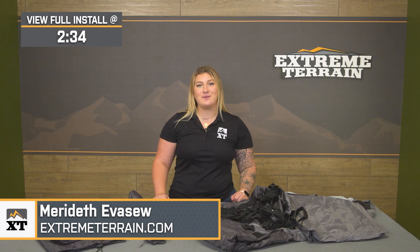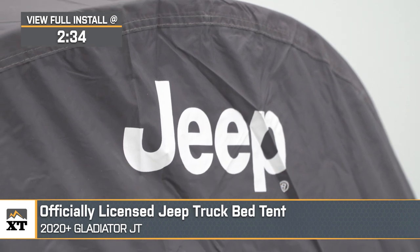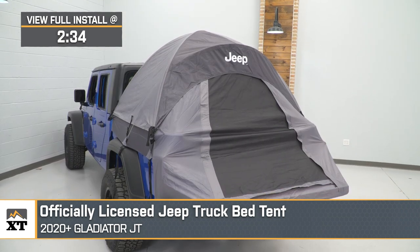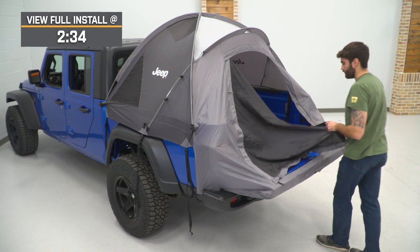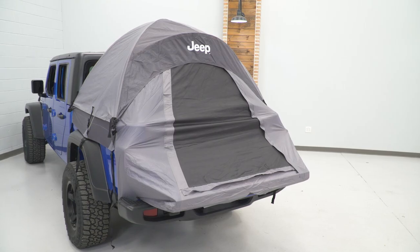If you love camping but you're tired of sleeping on the ground, this officially licensed Jeep truck bed tent will be a great addition to your 2020 or newer JT Gladiator. This will be perfect for the JT owner who spends a lot of time outdoors and wants to maximize their bed space, creating a comfortable place to sleep that's protected from the elements. The bed tent will also be a great solution if you want some of the benefits that a rooftop tent provides, but you don't want the added weight or an extra rack on top of your Jeep, and you'd rather have a quick and easy solution for your bed.